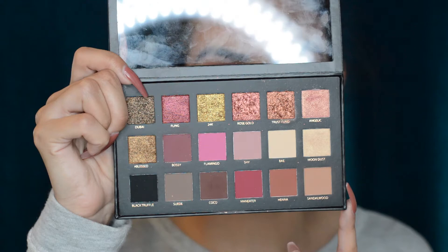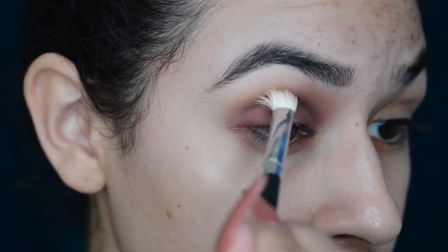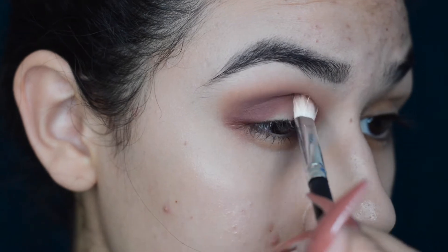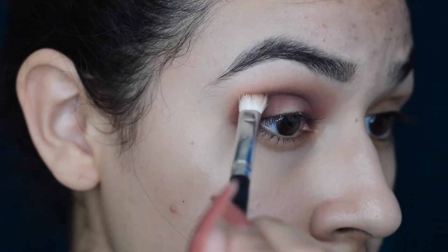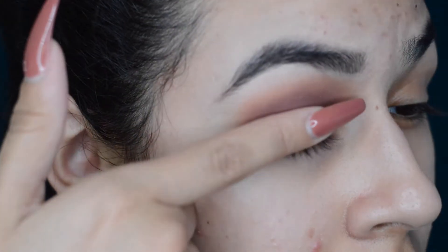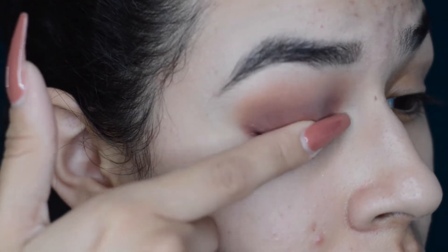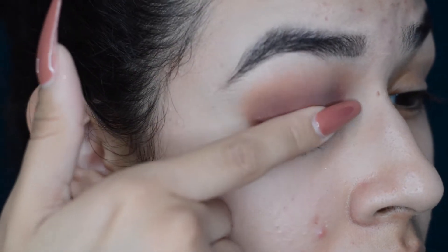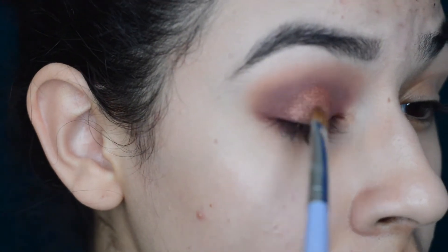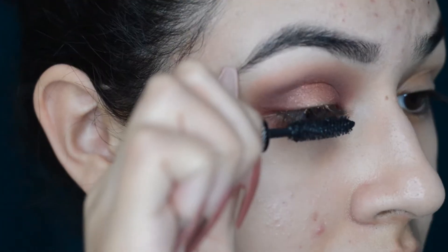Now taking a bit of 'Henna,' I'm just blending Bossy and Sandalwood together — it's a little bit darker than Sandalwood. Then I'm going to be taking the textured shadow in 'Trust Fund' and applying it with my finger. The textured shadows are best applied with the finger; the brush will not pick up the product the same way. I am using a brush just to make sure the product is laying flat on the lid.